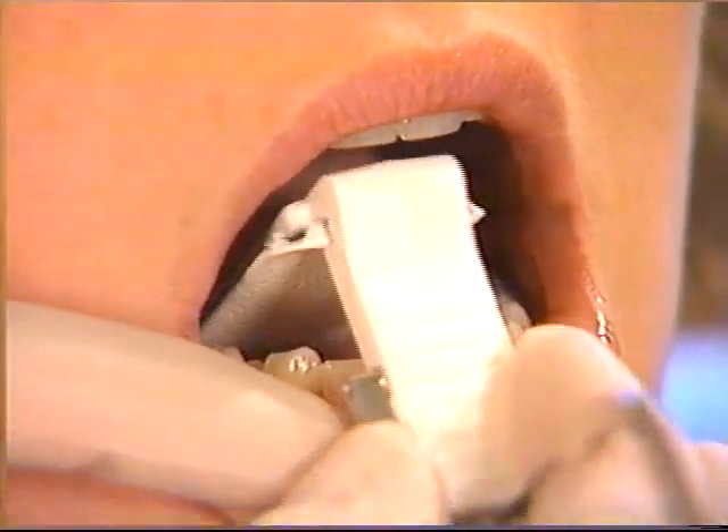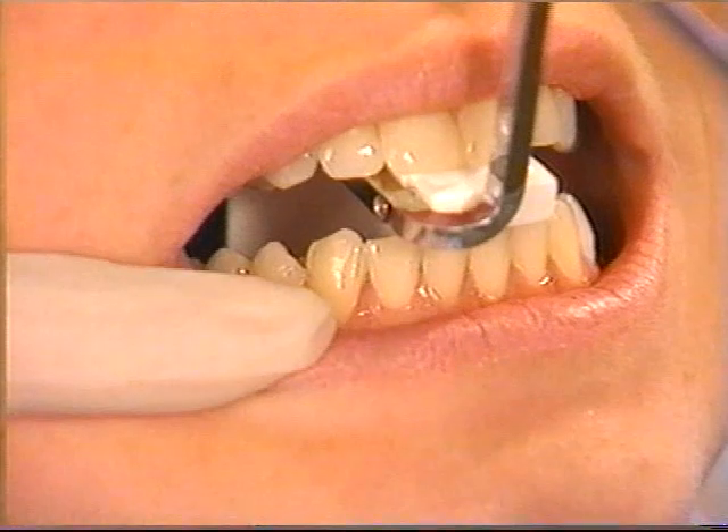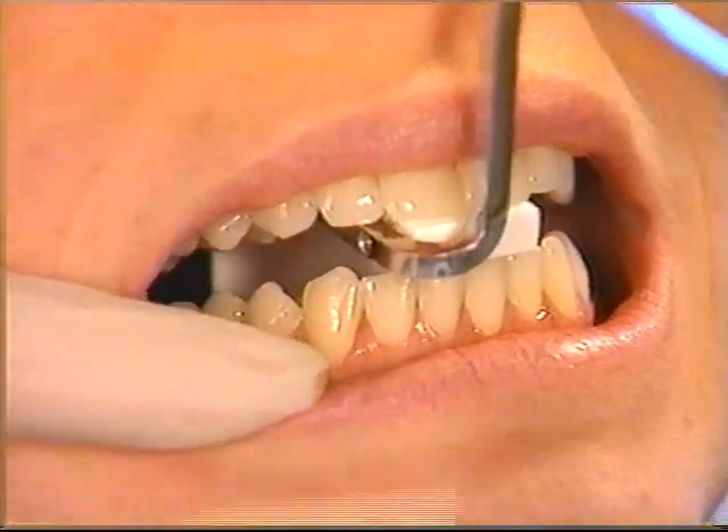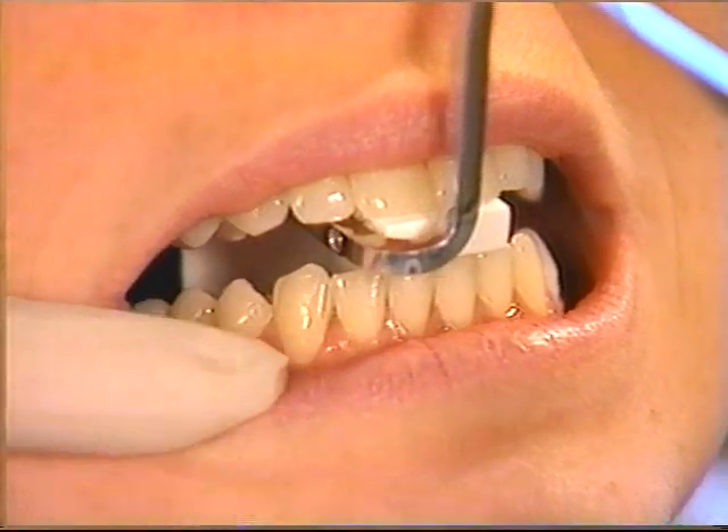As the patient closes, rotate the bite block into an upright position. Place the film as far away from the teeth as possible — it is more comfortable for the patient and you will image more of the alveolar bone beyond the tooth apex.